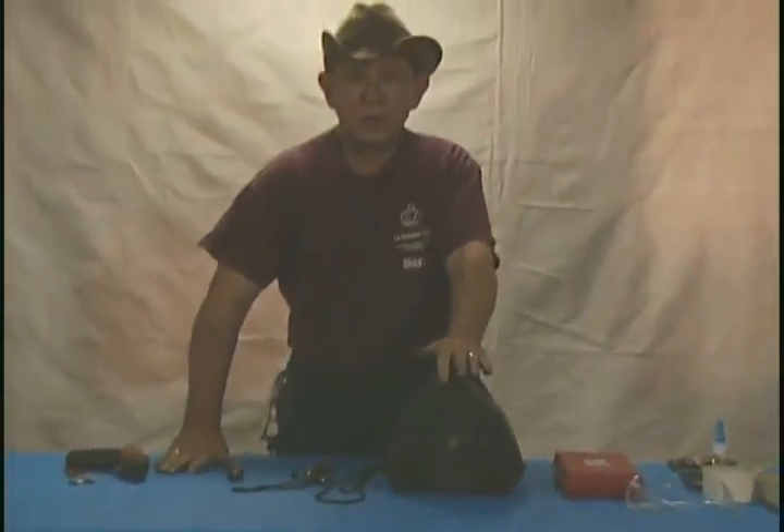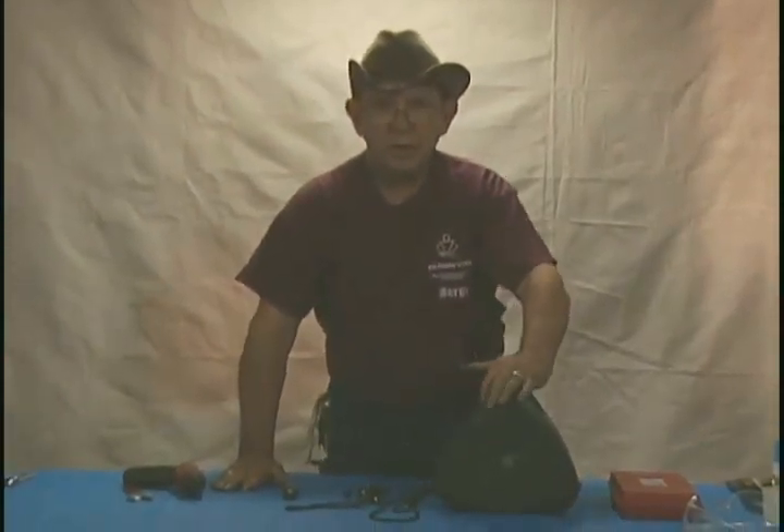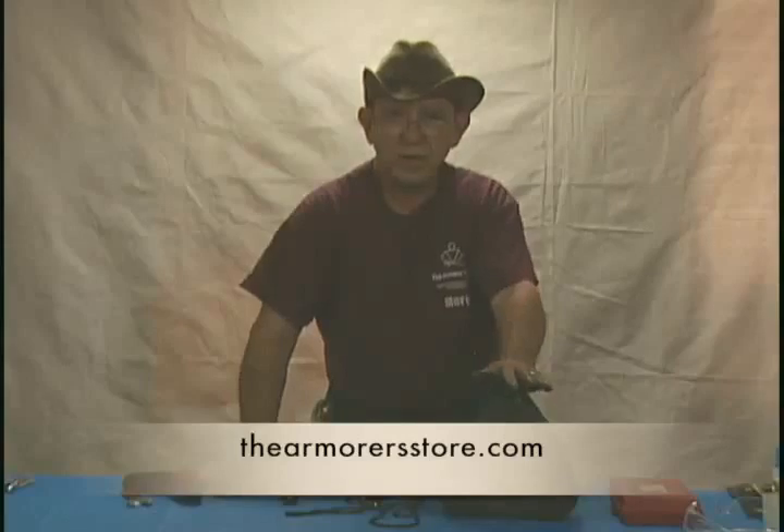That concludes our segment on the upright reel. If you have any further questions about it, you can also refer back to my book, The Care and Feeding of All Things Fencing, Chapter 6 on repair of the reels. Thank you for watching and please visit our website at www.thearmourerstore.com.